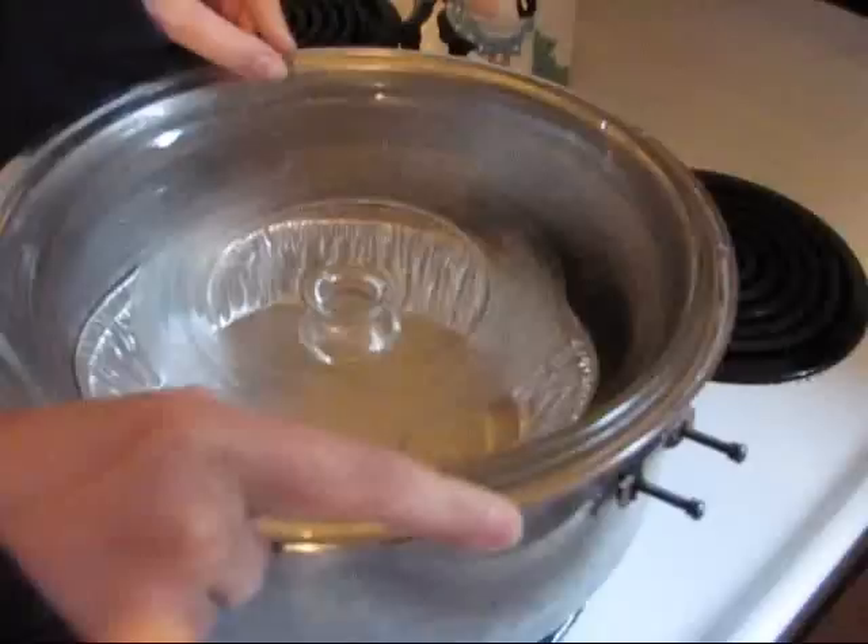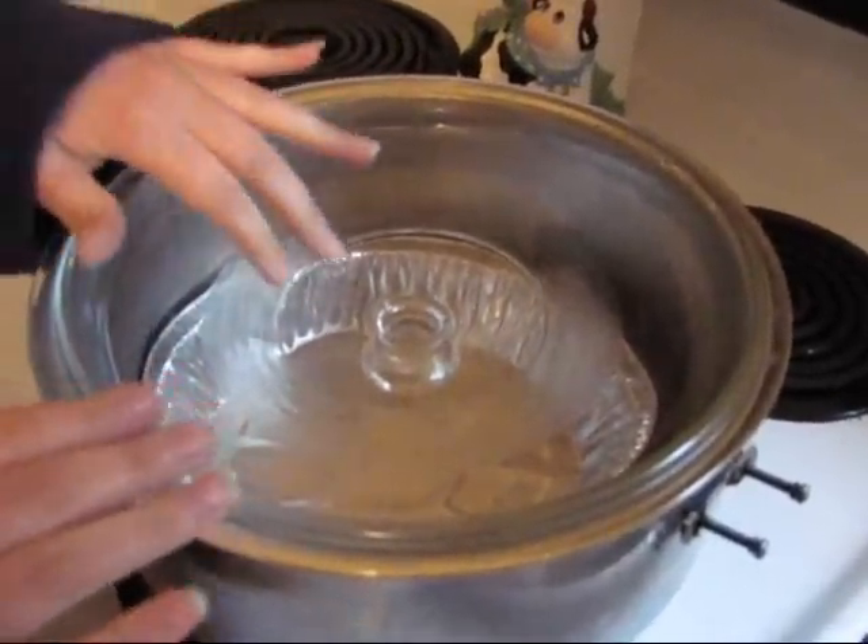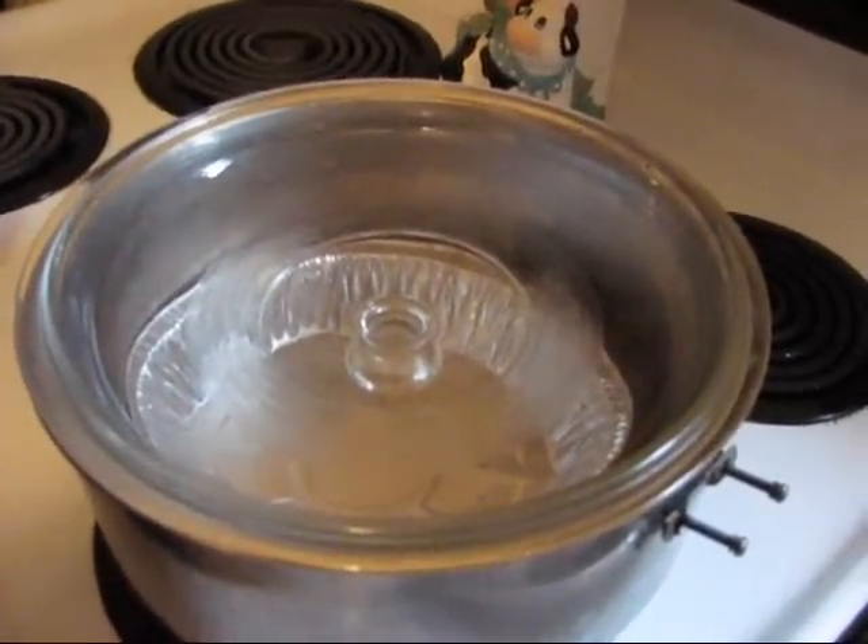I can't really talk right now. We'll just let it sit for a little while longer. There's still quite a bit of water left in there, so we'll just let it sit for maybe about another ten minutes or so.